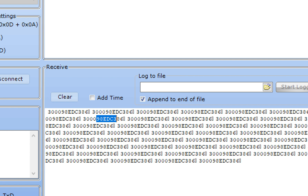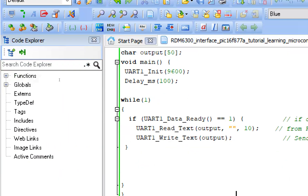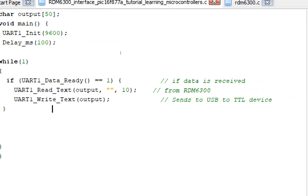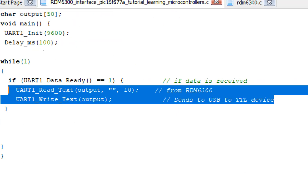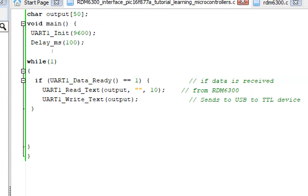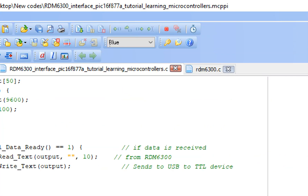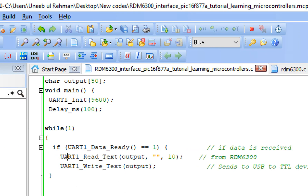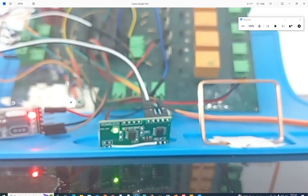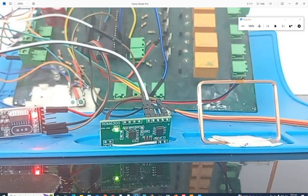Your PIC is working and you are getting the data. All you have to do is play with these commands — do the processing using C libraries or whatever your application requires. RFID cards are very common, cheap, and have huge applications, so this is a great way to make projects using an RFID module with a PIC microcontroller. I hope you learned something from this video — thank you for your time. If you have any questions, ask in the comments. See you in the next video, goodbye!